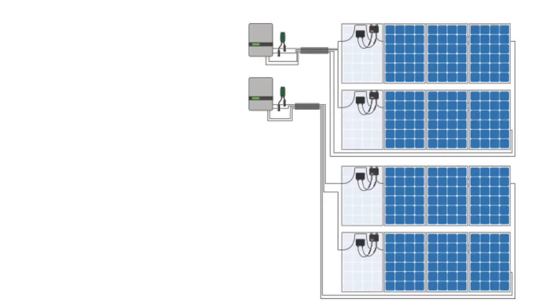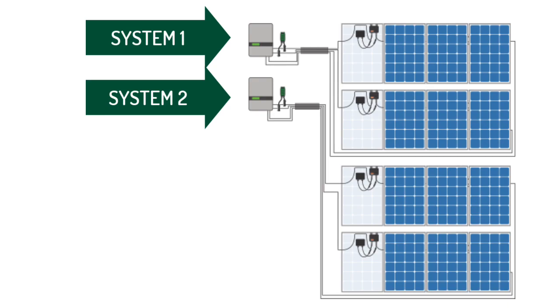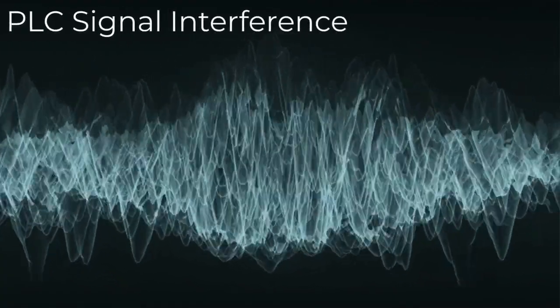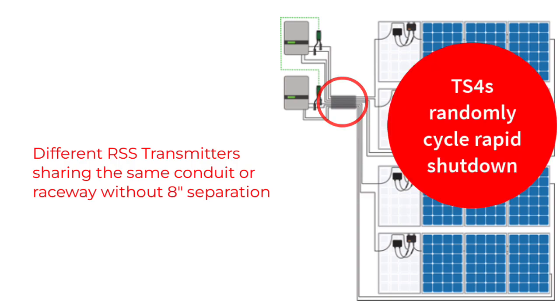When using the RSS transmitter, the DC home runs must be separated by at least eight inches from different RSS transmitter systems. If you're using multiple inverters on site that have either an internal Tygo RSS transmitter or the external RSS transmitter kit, the DC wires that flow through the cores create a system, and that RSS transmitter system must be separated from other PLC RSS transmitter systems. If not, the two systems will intermingle their keep-alive signals, which will cause confusion on both strings belonging to the two different systems, resulting in abnormal behavior for the TS-4s.